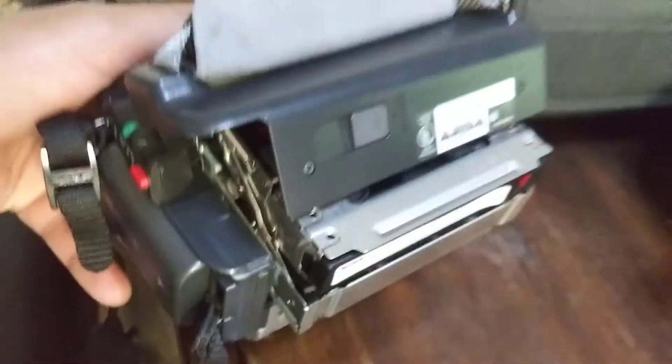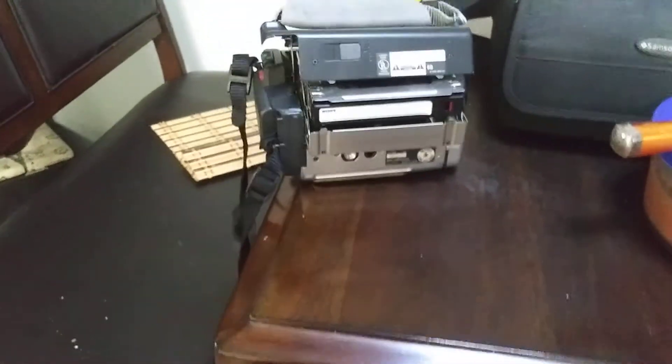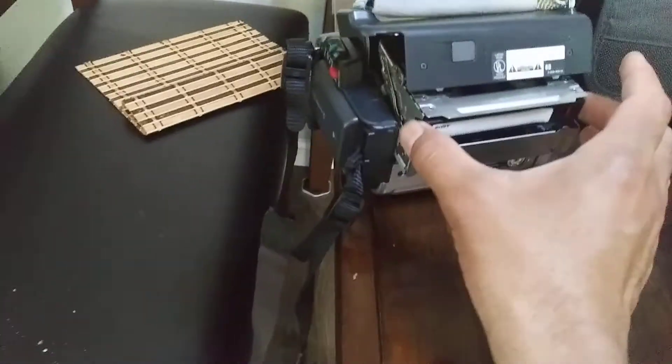This buyer was having an issue with the cassette ejecting out. It's been working for me — I'm testing the camera right now and it's been working fine. I'm going to show you how to insert a cassette.